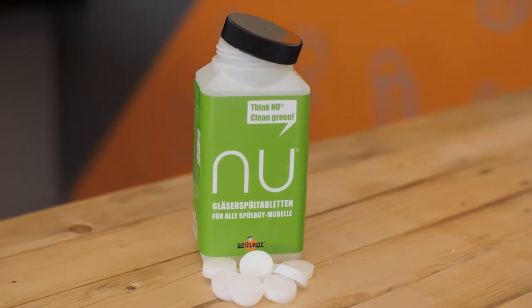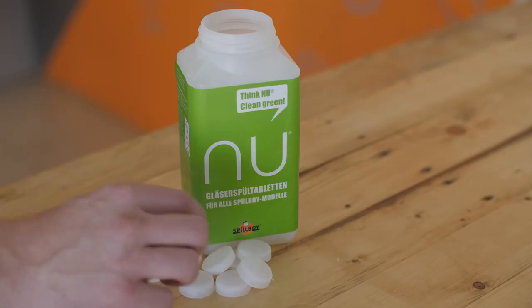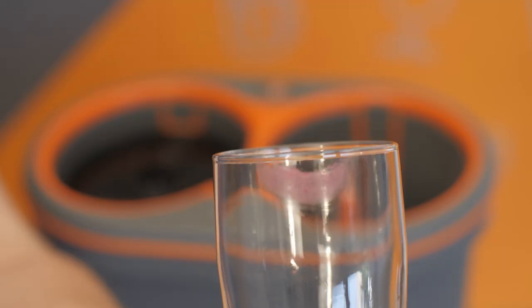While a thorough scrubbing is very effective for removing residue in and around a glass, it's not quite enough on its own. In order to guarantee a glass is 100% bacteria-free, you'll need soap. Our soap is specifically formulated to clean glassware in this system.